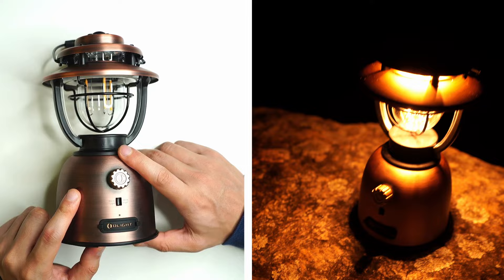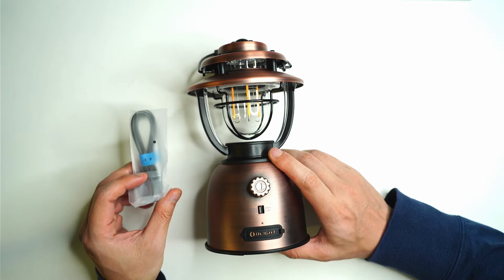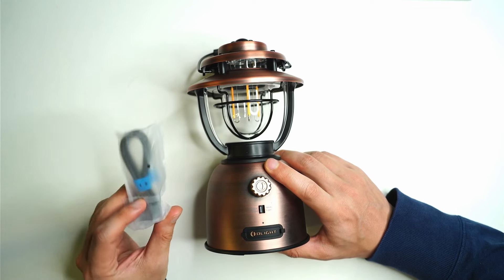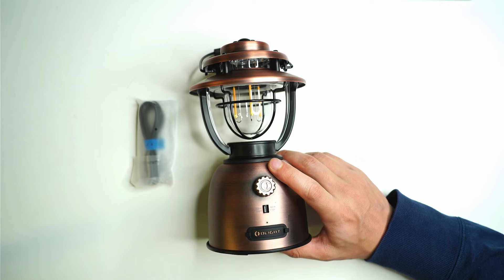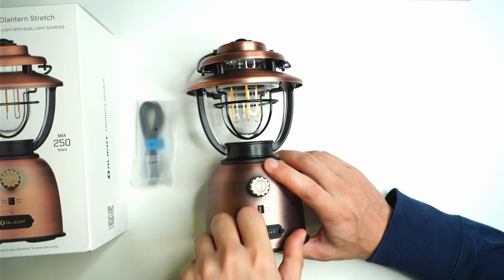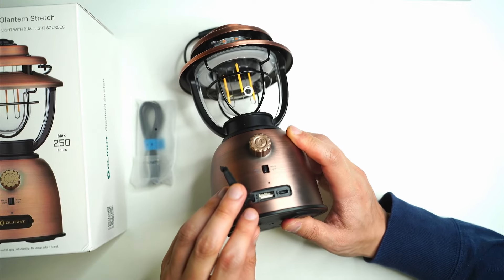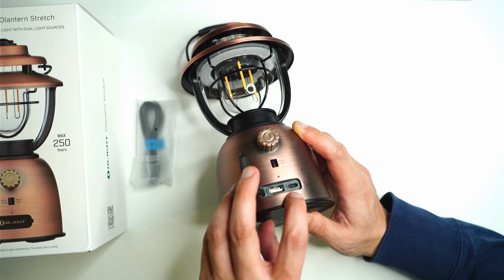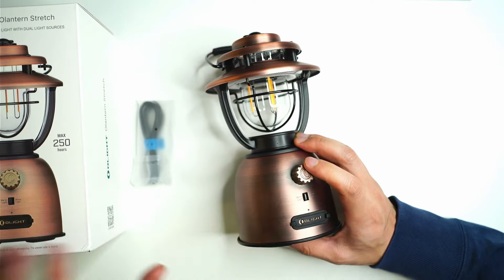It also comes with a lifetime warranty. In the box you get the lantern itself and a USB-C to USB-C charging cable, which is quite different because Olight often includes proprietary charging in their lights. But as you can see here, it's just normal USB-C charging, so some of you might be quite pleased with that.